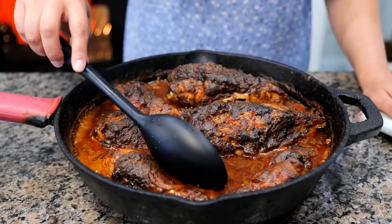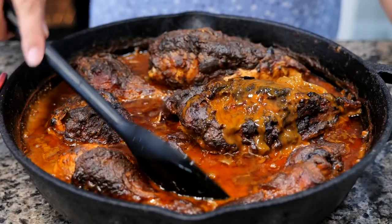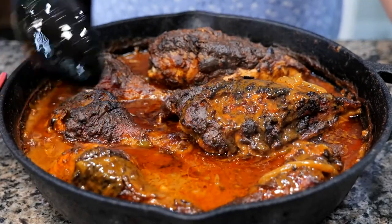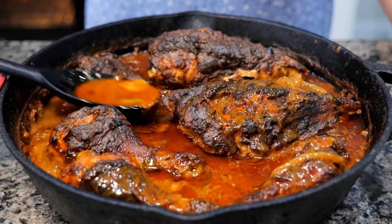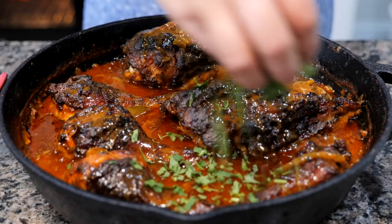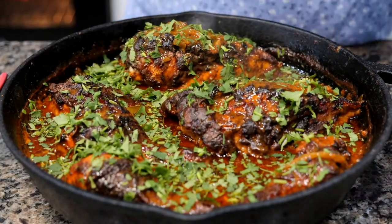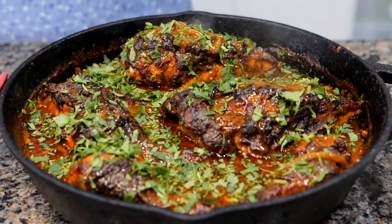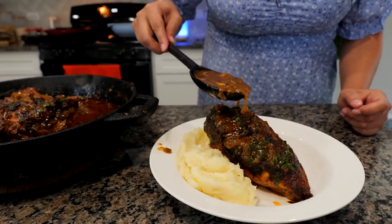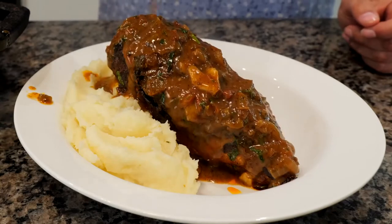Boom, done amigos! Our chicken is nice and ready. I kept it in there for an hour, and what you can do is lightly and gently just pour the sauce over. The final touch is going to be a little bit of cilantro — it's not just for garnish, it's also for flavor. This is just perfect for the weather that we're having today. We have some gentle rain. There's nothing more perfect than pouring some of this delicious sauce over your chicken and mashed potatoes on this rainy day.